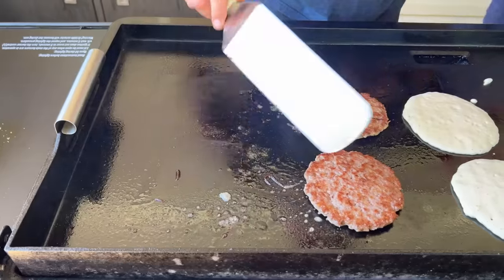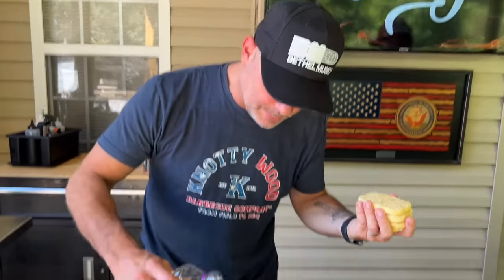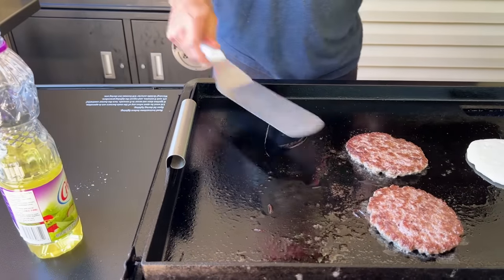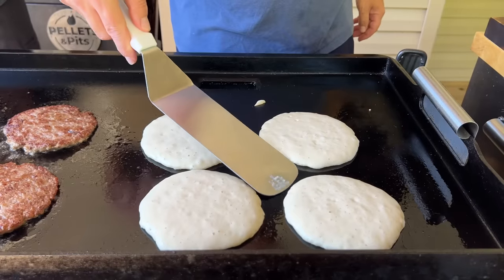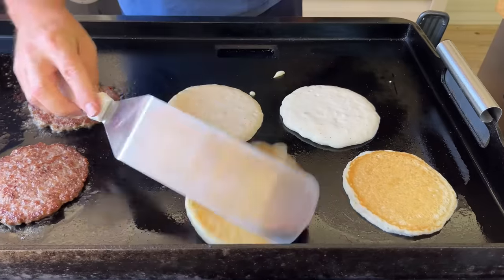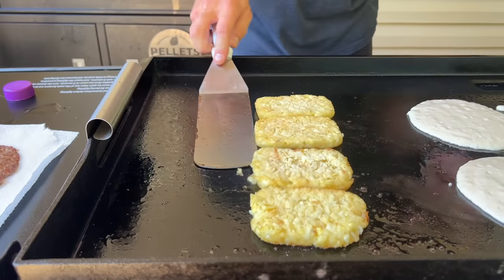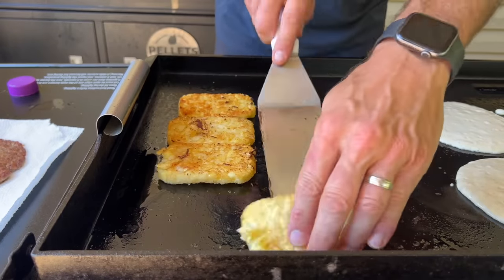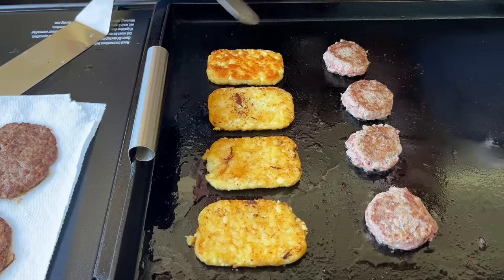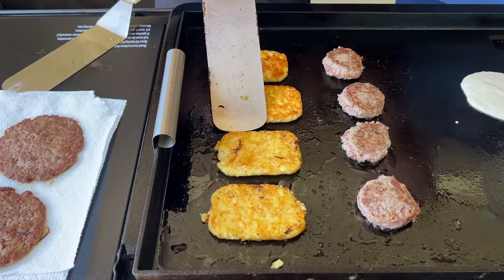Let's get a little bit more oil for our four hash browns. Go ahead and drop a little bit of oil, rub it right there, drop one, two, three, four. Flip these — look at that nice golden brown crust right there. That's just going to add a lot of flavor to this dish. GBD baby — golden brown delicious.